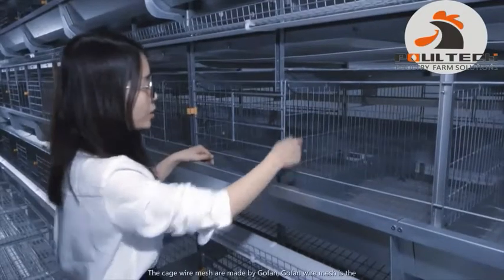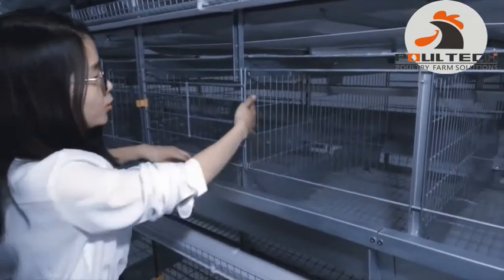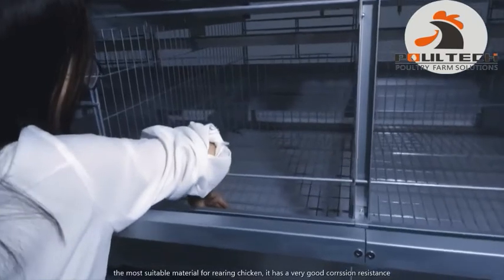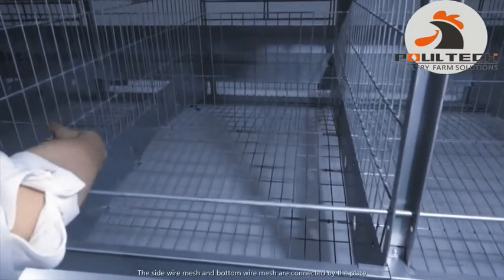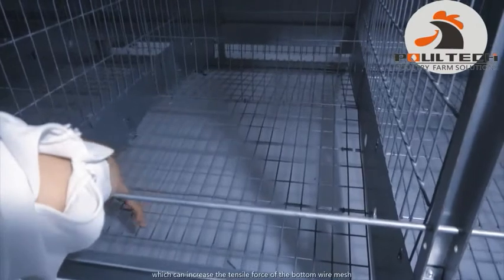The wire mesh is made of Go Fan material. Go Fan wire mesh is the most suitable for rearing chickens. It has very good corrosion resistance. The side wire mesh and the bottom wire mesh are connected by a clip, which can increase the tensile force of the bottom wire mesh.